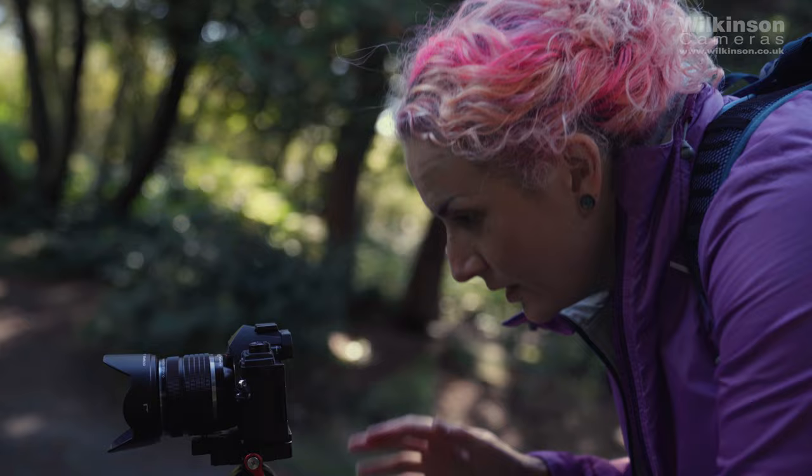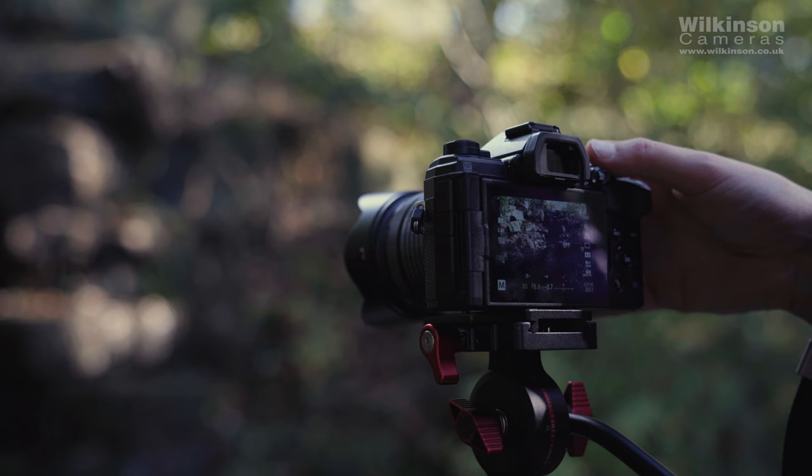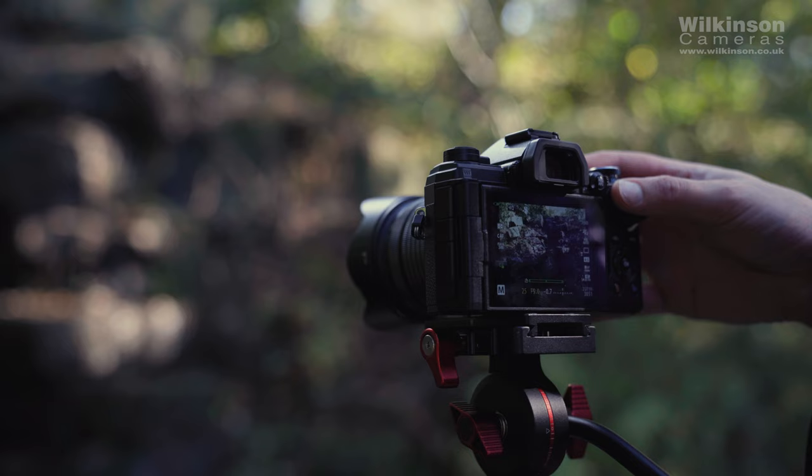A common feature of Olympus cameras is live ND — a simulated ND filter — which means you can take a picture of a waterfall with a slow shutter speed, getting a nice milky water effect, but without a physical neutral density filter on the front. It's very clever and I have seen it work before, so let's see if I can do it live.